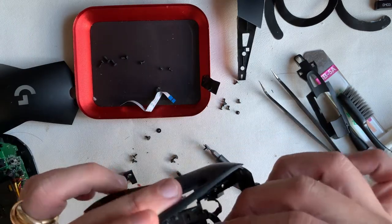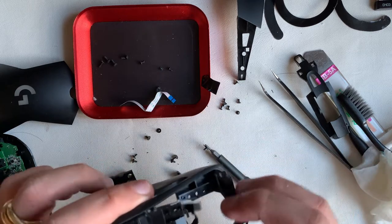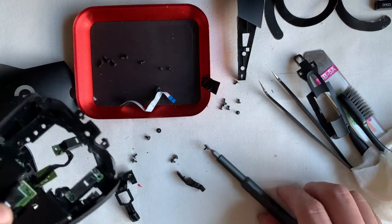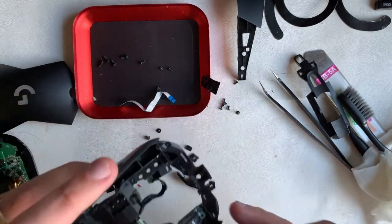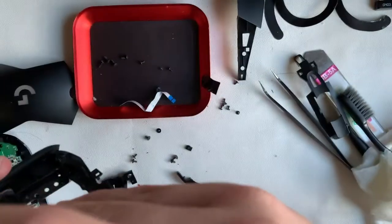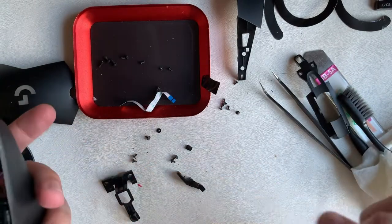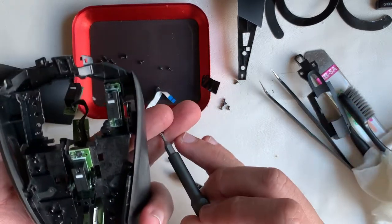Moving on to the top part of the case — this is a drafted part because I missed some parts and had to revisit, which took quite some time. For viewers who have the time and patience, you can write down and record what steps have been done. For me, I'll just do it by memory and logic — meaning which screw goes where and which parts go in first.